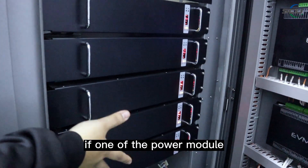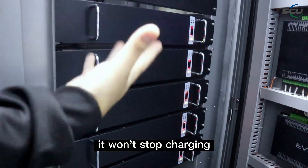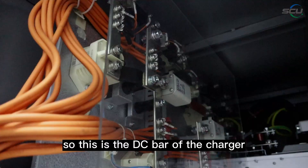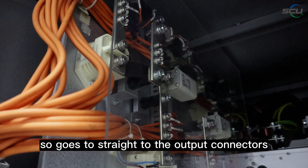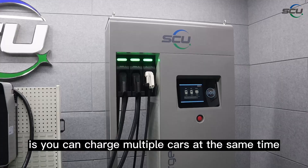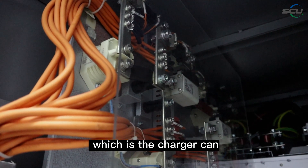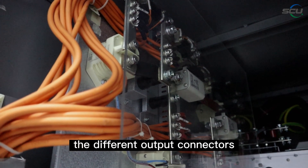The advantage of the modular power system is that if one power module has a fault or failure, it will just go offline without stopping charging — the remaining power stays in service to charge the cars. This is the DC bus bar of the charger, going straight to the output connectors. A key advantage is you can charge multiple cars simultaneously, with a dynamic load balancing function that automatically adjusts power between connectors according to each EV's needs.